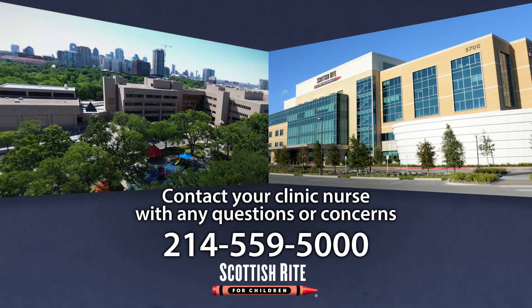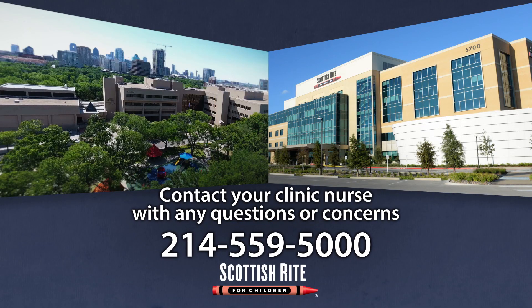Thank you for your help in preparing your child for surgery and reducing infection. If you have any questions, please contact your clinic nurse.